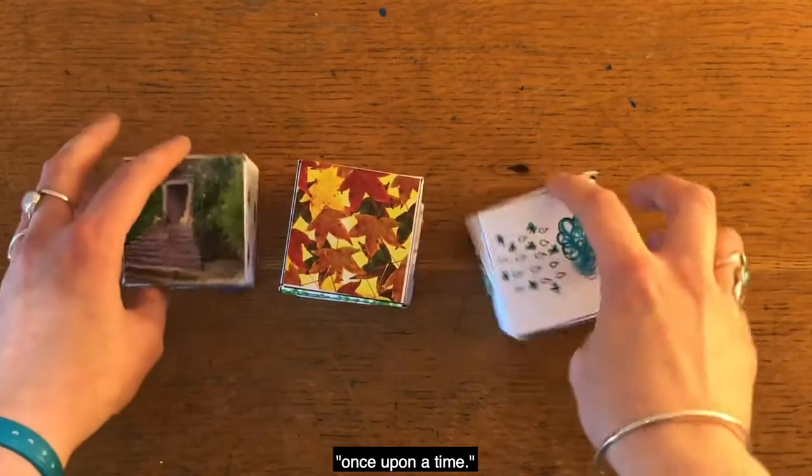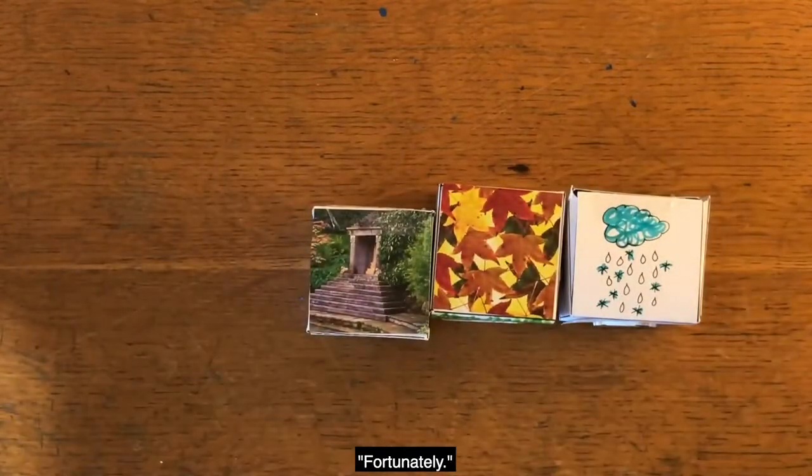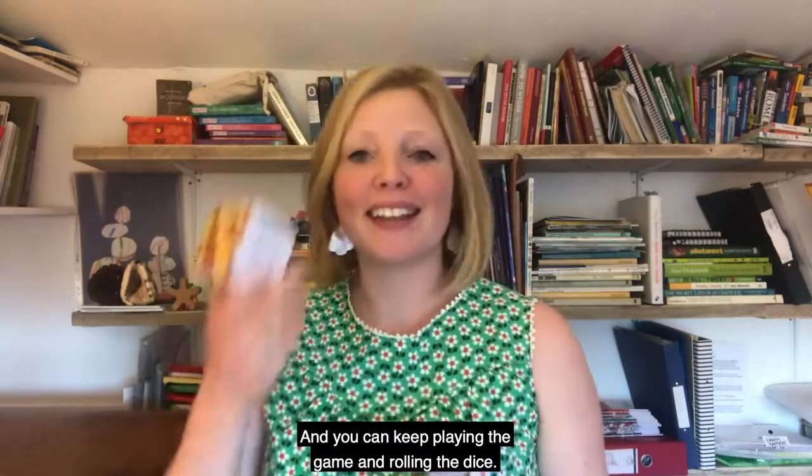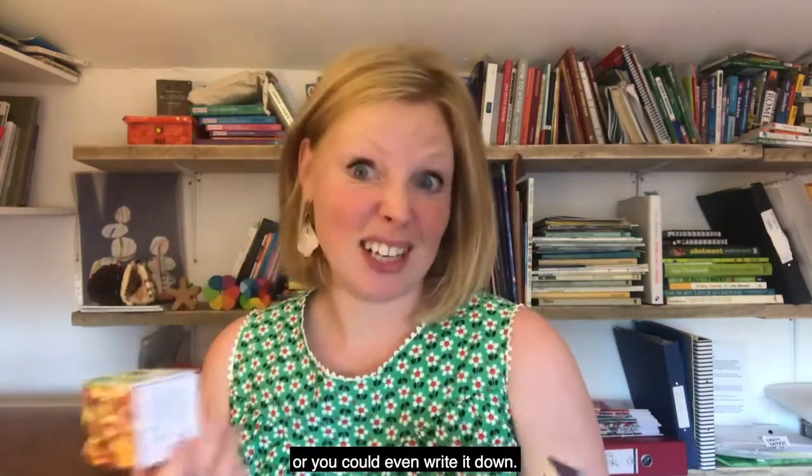So you might say things like, once upon a time, fortunately, unfortunately — something like that. And you can keep playing the game and rolling the dice. And if you really like this, you could even write it down.